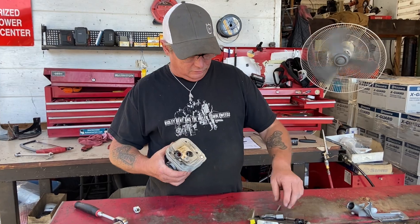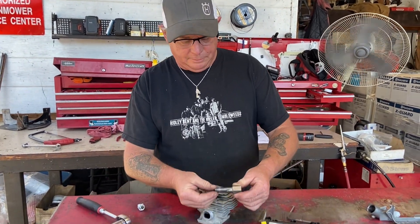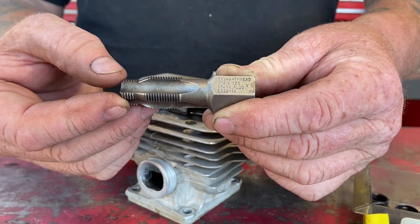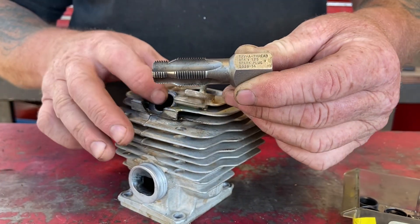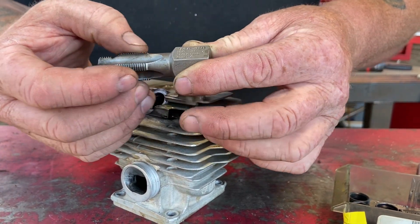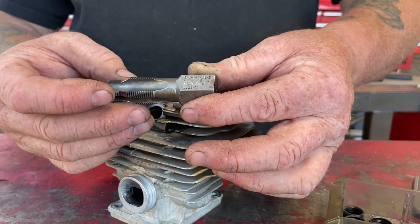So I use these — what they call Save-A-Threads. This here is the tap. It has like a chasing thread which will go into the existing plug thread if it's still a bit there, then it tapers up and taps it out to the size for the insert.